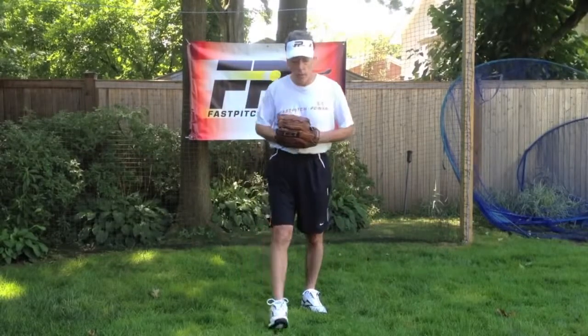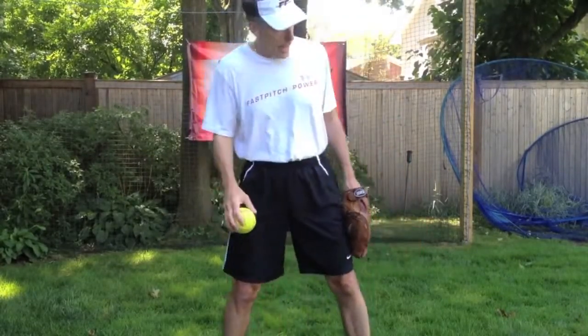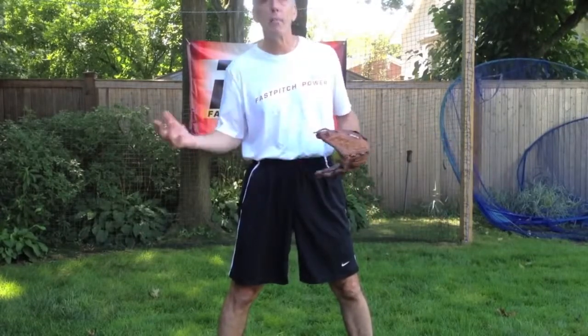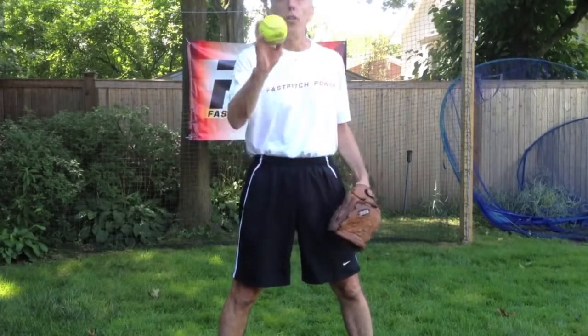We talked about screwballs last week, now we're going to talk about curves. I'm going to come in so you can see how I get to the back of the throw zone after I set up my runway, my throw zone, how I get to the back of that throw zone with the correct position of my hand and my forearm, and what I do with my forearm, my wrist, my hand, and my fingers is going to make all the difference in the world in how good that movement pitch is.